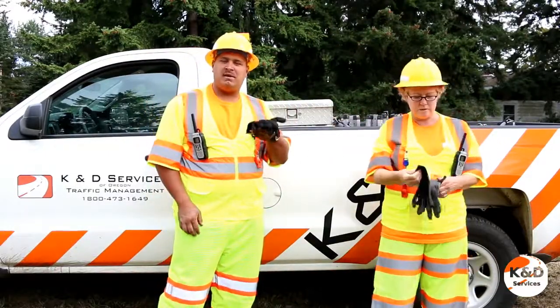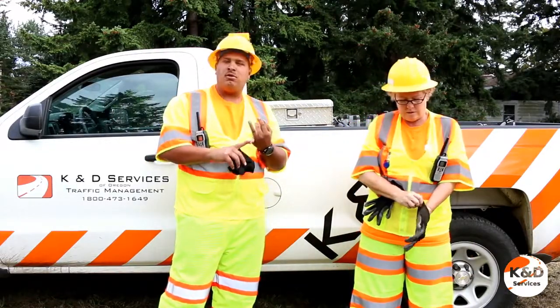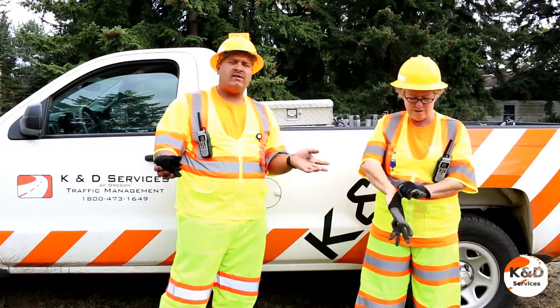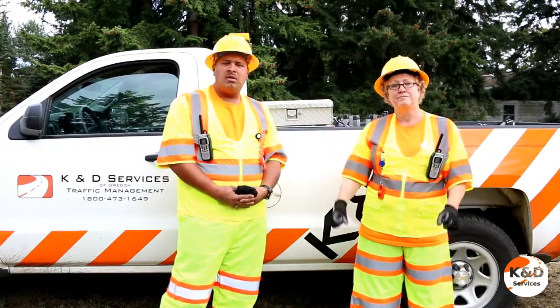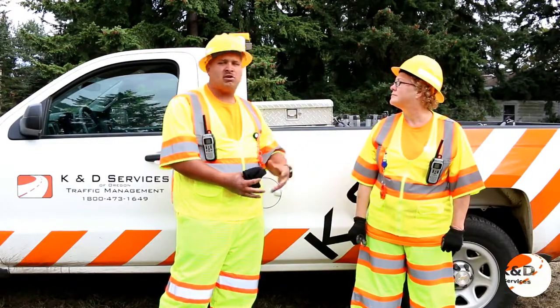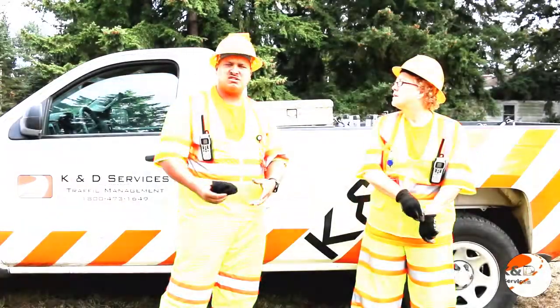Your gloves should always be on you. From the moment you step out of your truck they should be on, to keep you able to move some cones, some stands, signs, whatever other equipment you have. Keep your hands safe. One of the most important things you should always remember is you always have a partner to set up and tear down the work zone to keep you much safer.